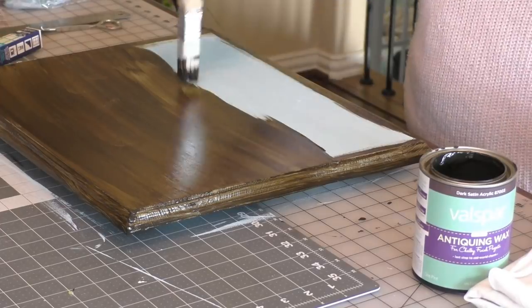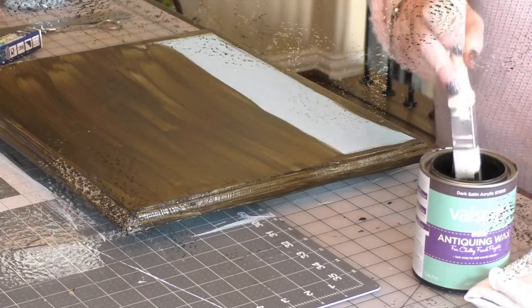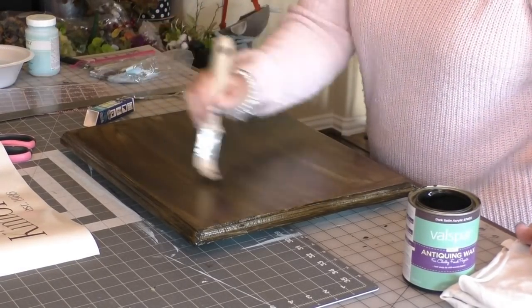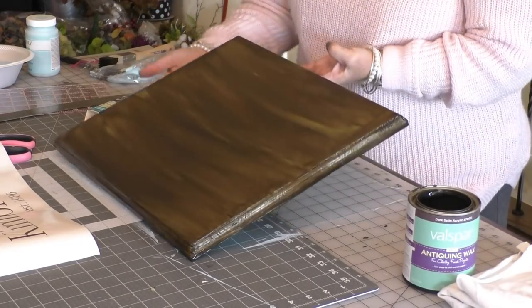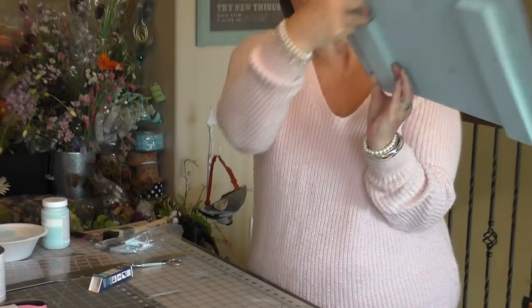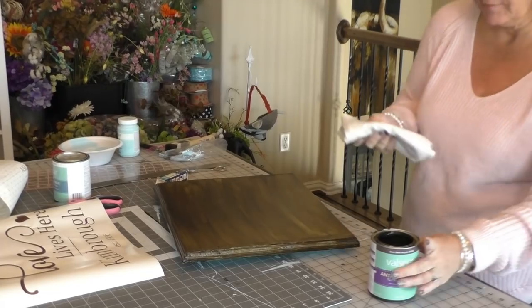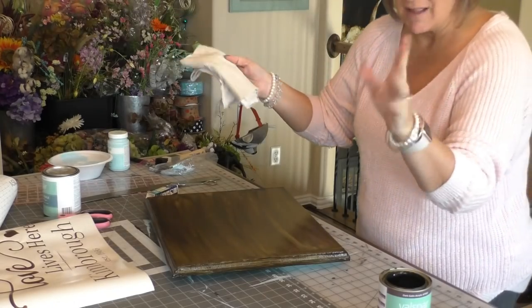I'm going to wipe it off with a clean lint-free rag, which honestly is just an old white t-shirt that I've cut up. Okay, so I've got all of the sign covered in this wax. I'm going to hold it up so you can see — yeah, I've got all the edges done. You can see I painted the back of it too — that was awkward, but you can see what I did there. So now I'm going to start wiping off — just have this t-shirt. You might want to wear gloves for this — it's messy.